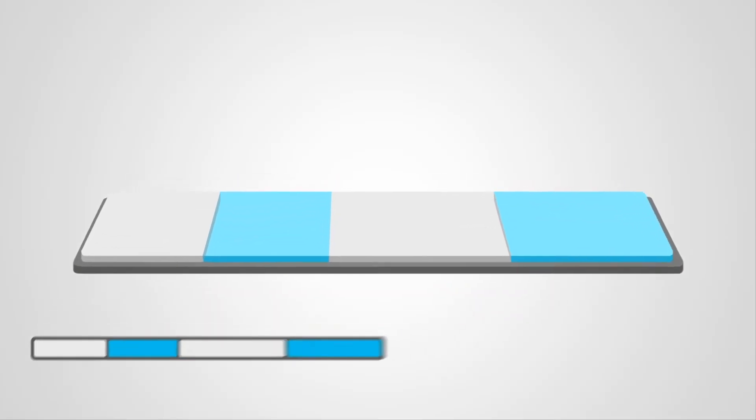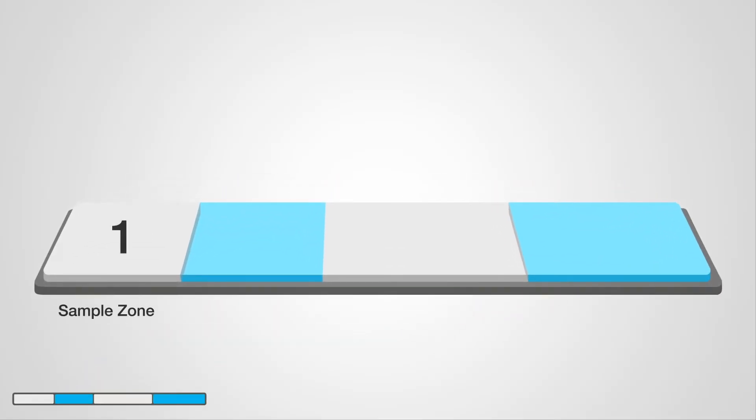To explain the testing and result reading steps, let's zoom in on the test strip zones and look at what happens when testing a contaminated sample. The test strip consists of four zones: one, the sample zone; two, the conjugate zone; three, the test zone; and four, the wick zone.